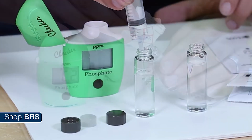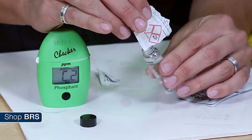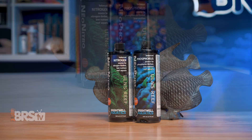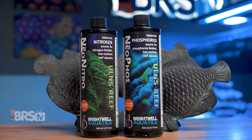But if you find yourself critically low on either phosphate or nitrate and are struggling to maintain levels above zero, then having a phosphate or nitrate additive in your arsenal that is geared specifically towards marine environments is going to make a big difference to maintaining a base level of those nutrients.